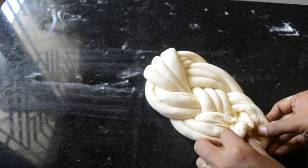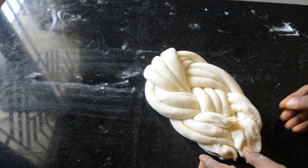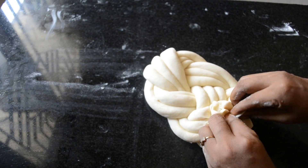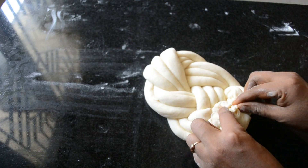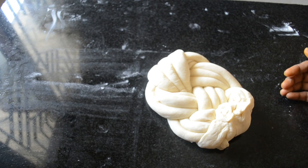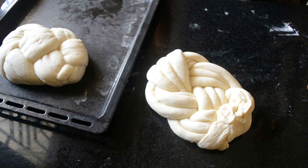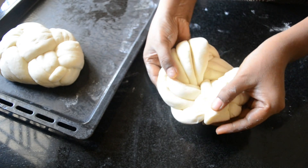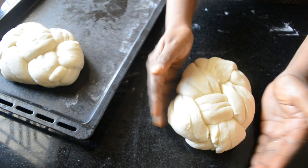Once all the logs overlap, just pinch it at the end and roll it inside slightly. This is the bottom portion of the roll. Now flip it and place it in a baking tray.